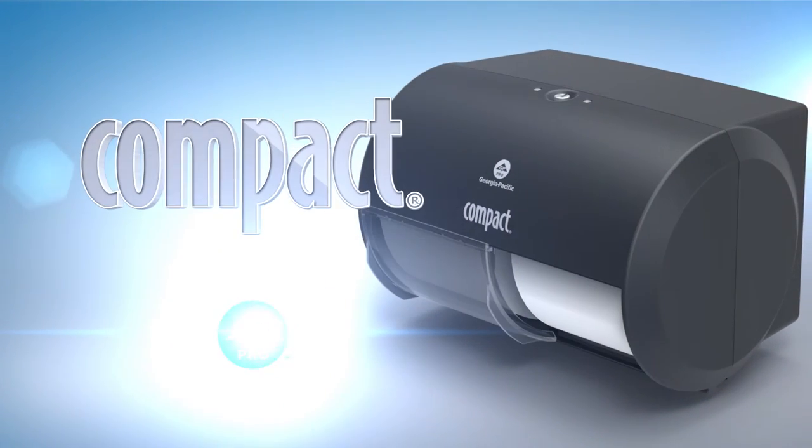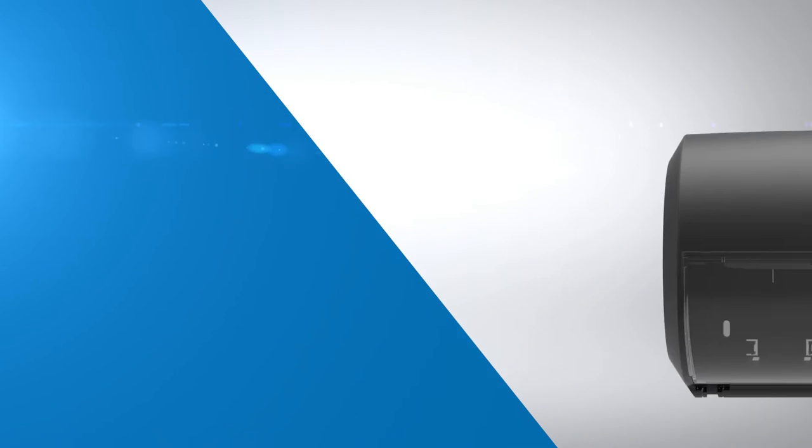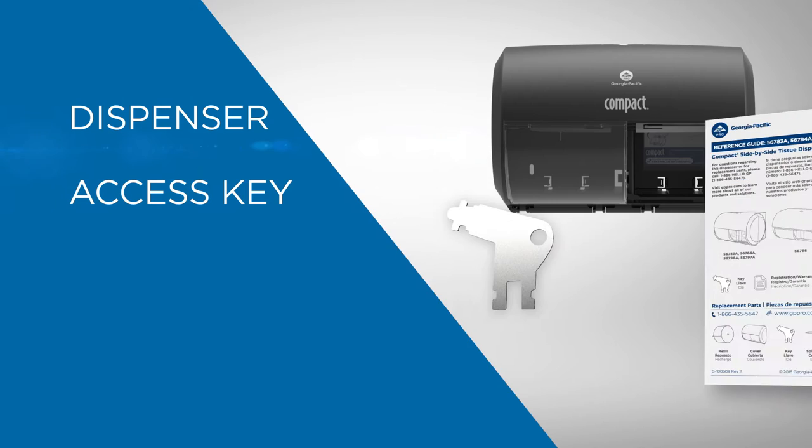Presenting the Compact Side-by-Side Tissue Dispenser from GP Pro. Inside the box you'll find the dispenser, access key, and manual.